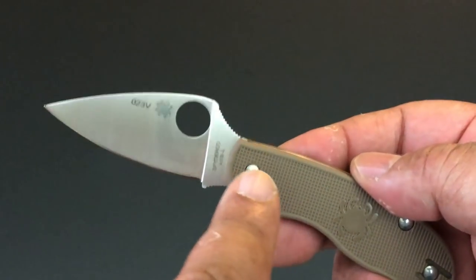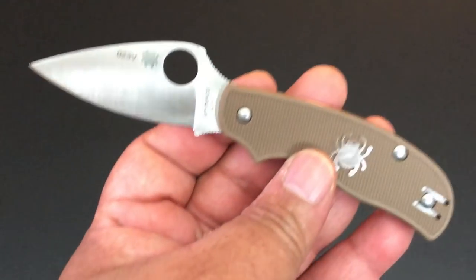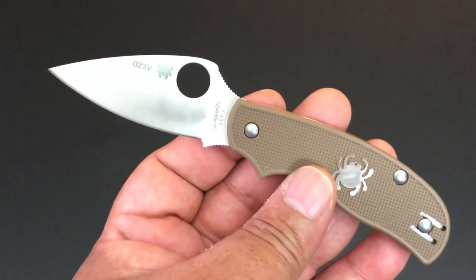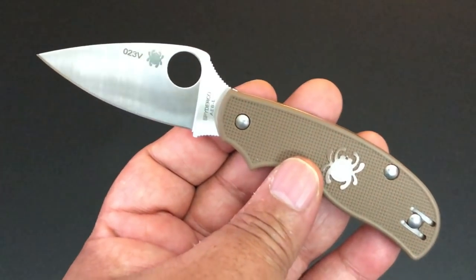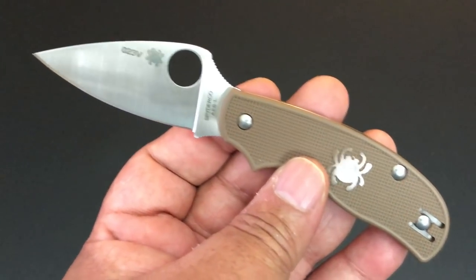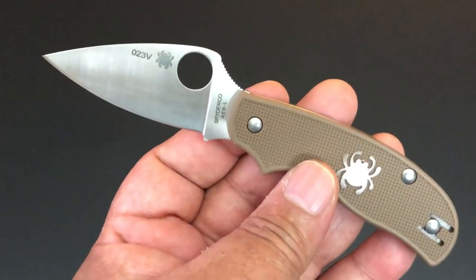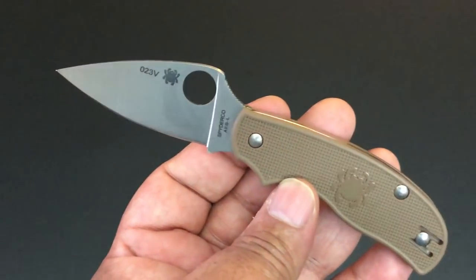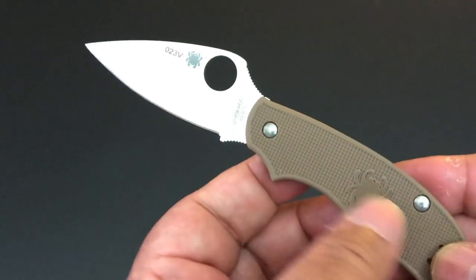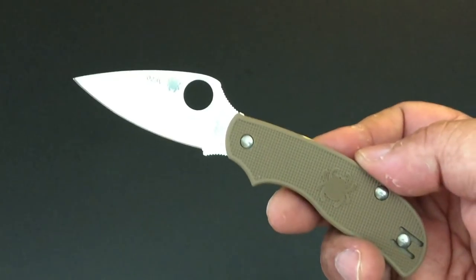In this small size, the blade is 2.6 inches — measured from the tip of the scales to the tip of the blade. When you account for the forward choil, the actual cutting edge is about 2.2 inches. So you have a knife that's probably Chicago-legal and Massachusetts-legal, under the three-inch threshold, and it is not a locking knife, which is a big deal when you go overseas. The total length is just 6.1 inches. It's a drop point, as you can see.